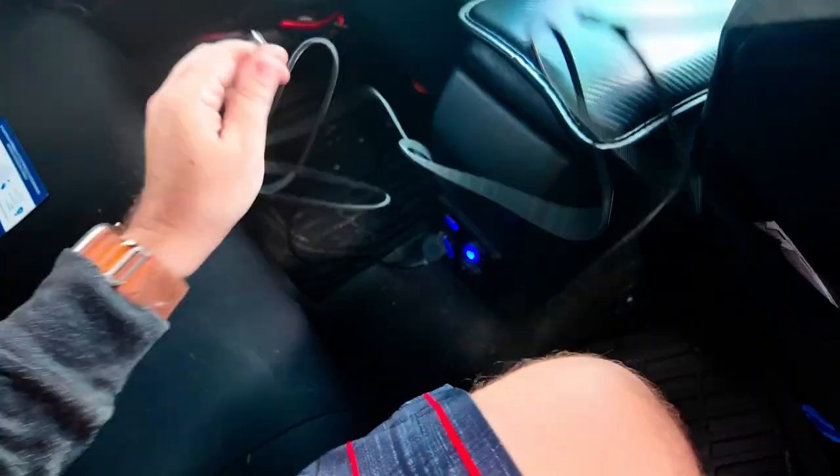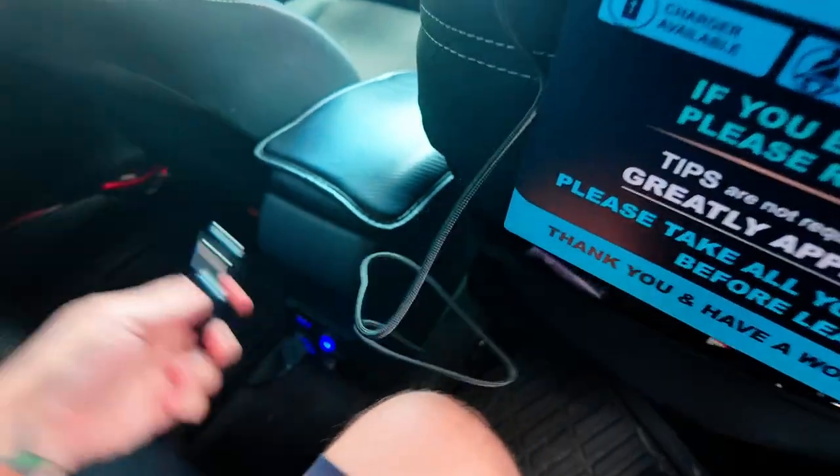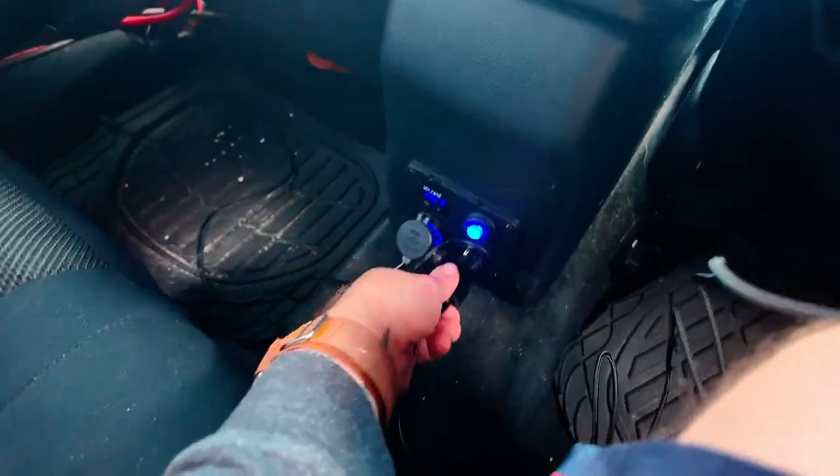Pretty cool. The charger plugs into the side — it's just USB-C — and I have a charging port back here so I'm going to plug it into the 12-volt adapter. It's cool because it gives you more charging ports, so if customers need to charge their phones you've got that covered. Then just run the cord out of the way so it's not in the customer's face.